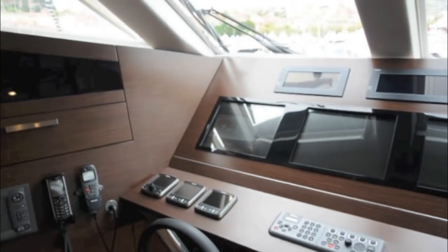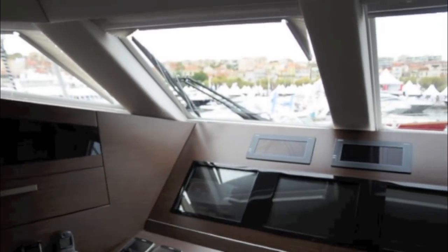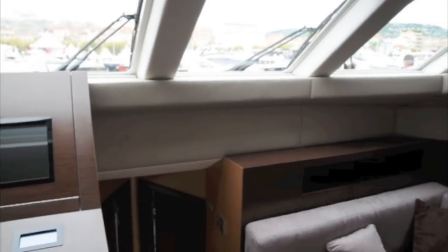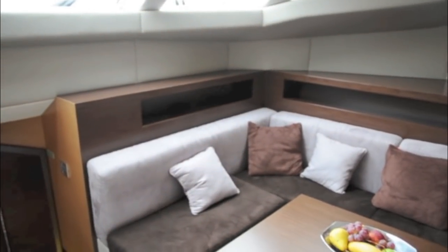The helm station is raised on an upper level but does have slightly limited views through the rather slit-like windows, particularly when trying to look astern or over to one side. Up on the same level there's a nice little coffee area where people can sit and keep the skipper company.